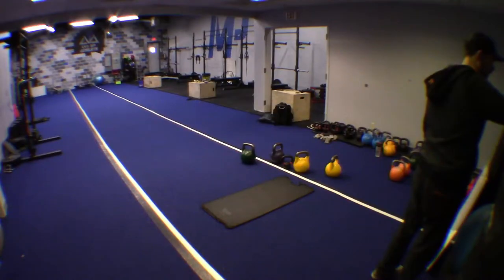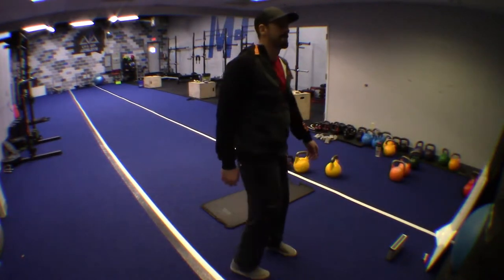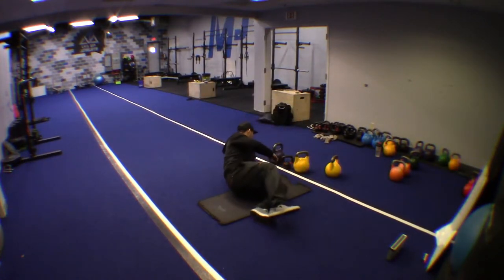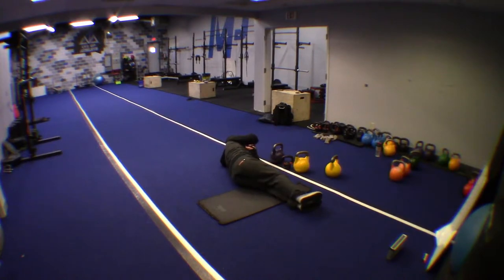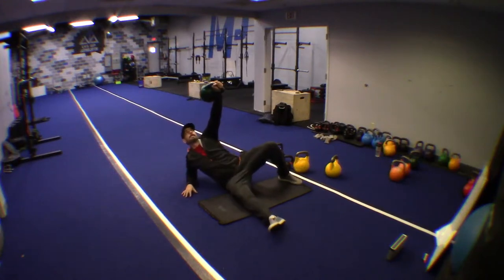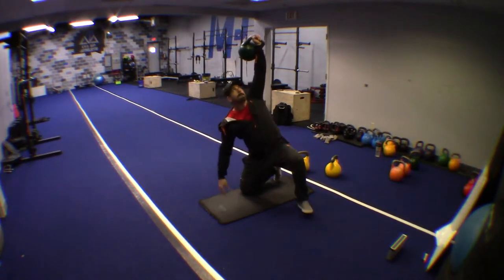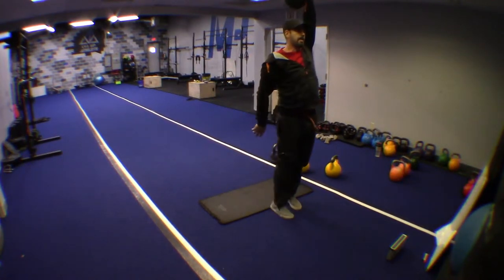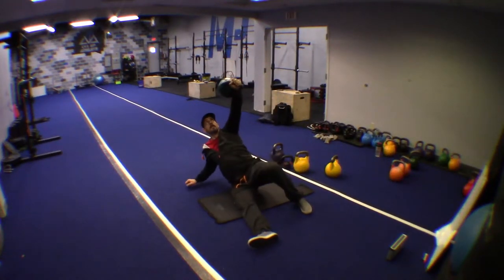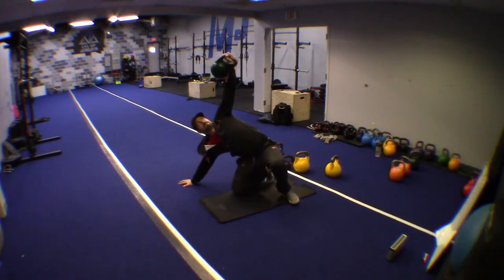Rest. Now here comes the Turkish get-up. You'll be doing this for 30 seconds and you will only be able to do a maximum of two in 30 seconds. Stay focused on this one. Don't skip segments of the Turkish get-up in order to get three — nobody has done more than two good Turkish get-ups within 30 seconds. Stick to two and don't skip any segment.